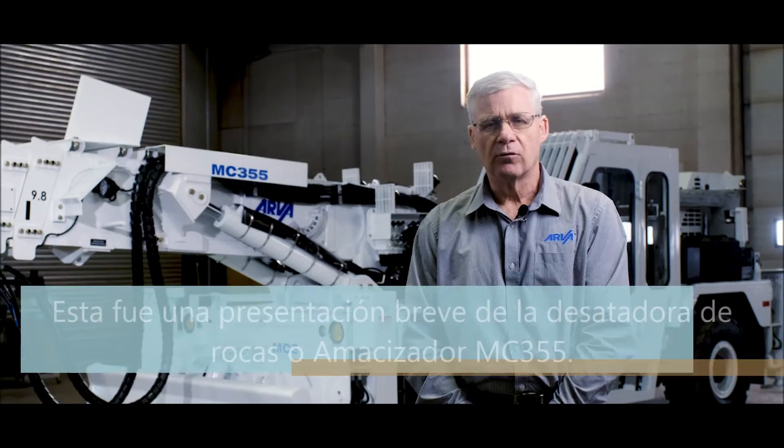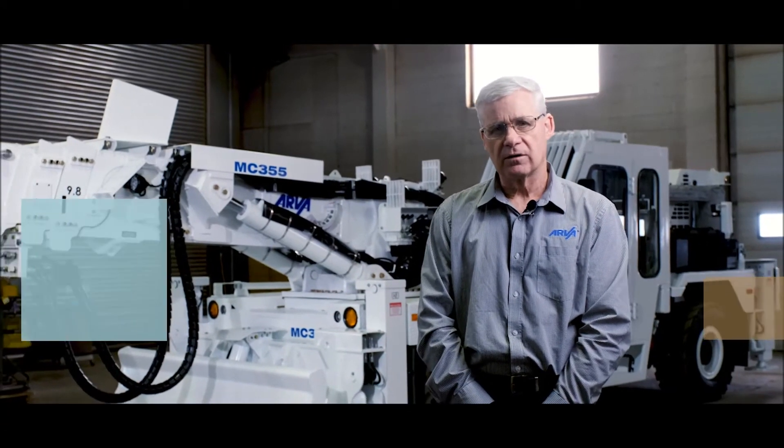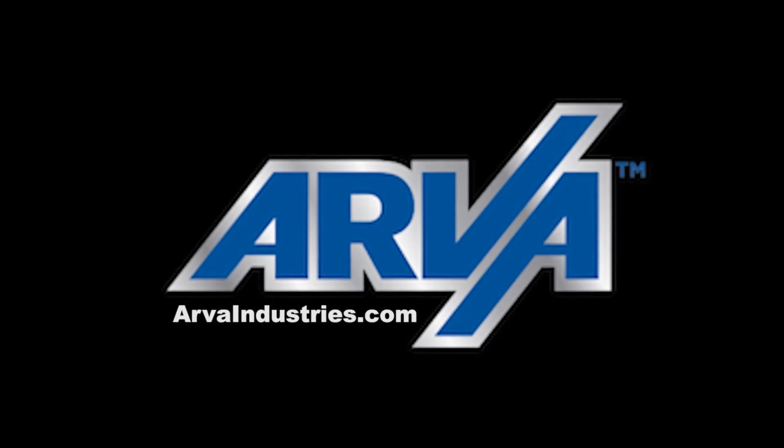That was an overview of the MC-355 Scaler. For more information please visit Arava Industries at www.arvaindustries.com. Thank you very much.